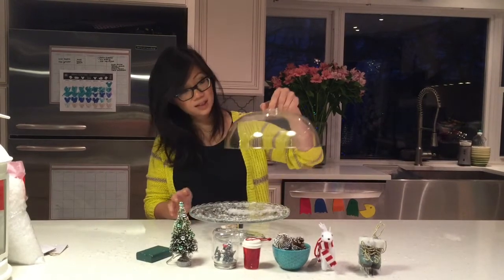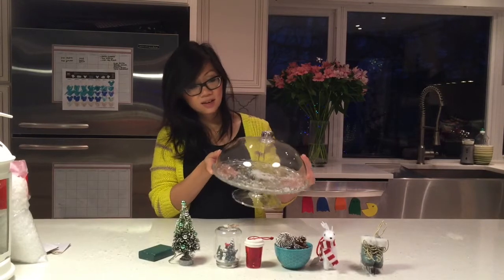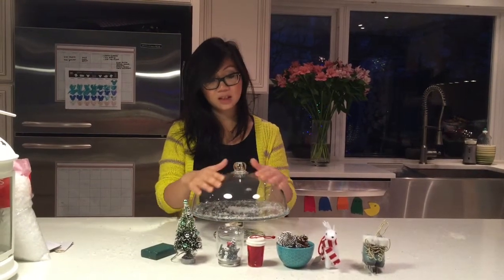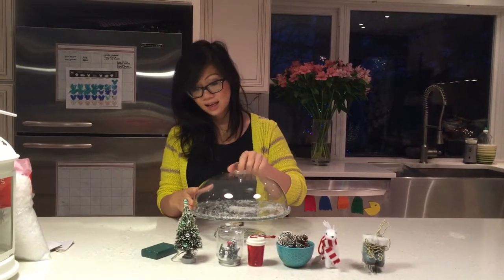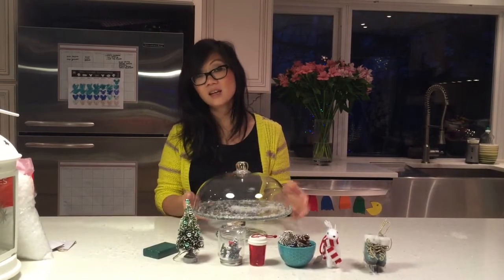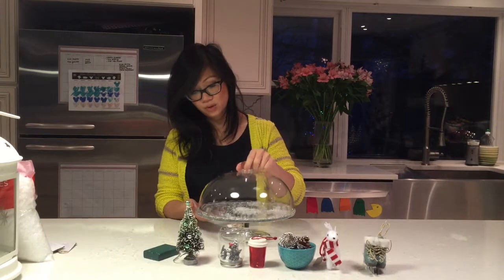What you need is basically a simple cake stand. I got this at IKEA — it's just clear glass. You ideally want something that is clear and see-through. You're sort of making a Christmas scene out of this cake stand and we're just going to build everything inside this stand. This is from IKEA, but you can find it at your local Target, Home Goods, or even a craft store.